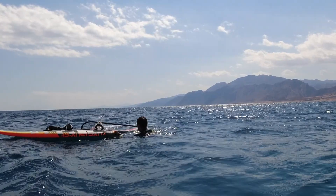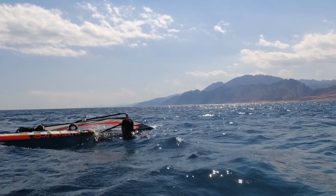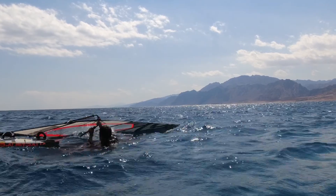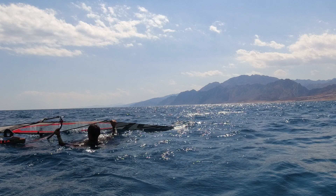So I've got one hand holding the boom near the clew and one hand on the back of the board, and I just do a little bit of swimming upwind to rotate everything. For more control over the sail I also choose here to move my hands so that one hand is on the boom and one hand is actually on the sail.